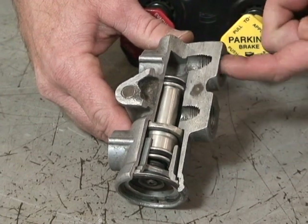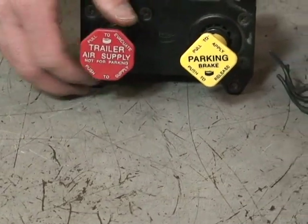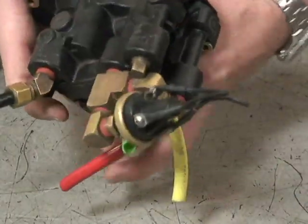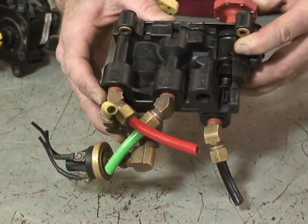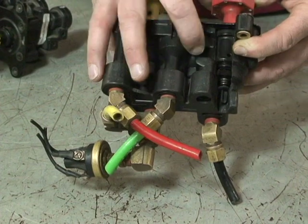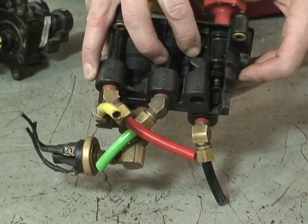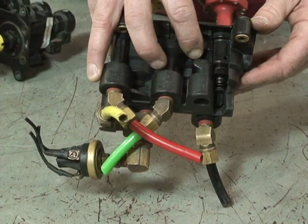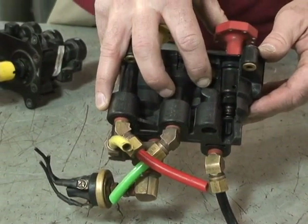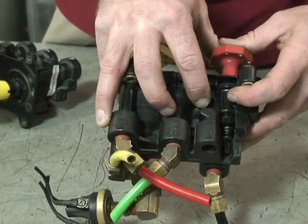The air coming out of your red glad hand through the service line — the reason that air stops is not a result of the tractor protection valve, but rather as a result of our push-pull valve, or dash valve. This dash valve is designed so that when air pressure drops to about 45 to 25 pounds per square inch inside the valve, the valve spring will cause the spool valve to automatically close and go into the exhaust position, which then stops air going out your red glad hand.